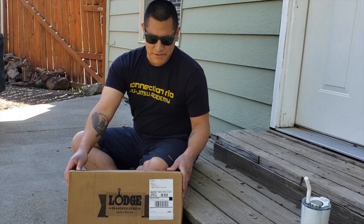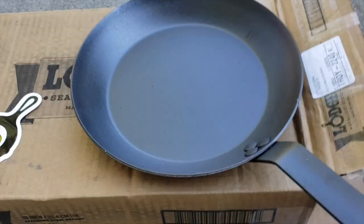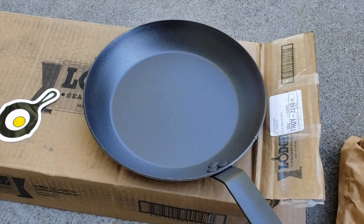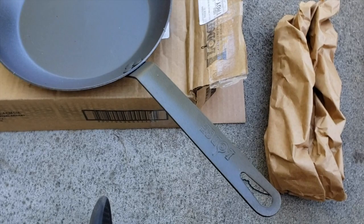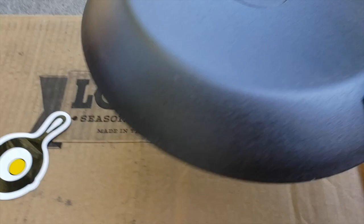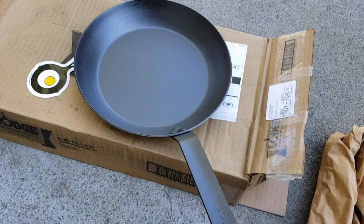I just wanted to share the opening of this carbon steel skillet to see what's on the inside. The one I went with is the 10 and a half inch skillet, which runs about $35 to $39 after tax, and it has that Lodge imprint right on the front as well as the Lodge branding on the back.